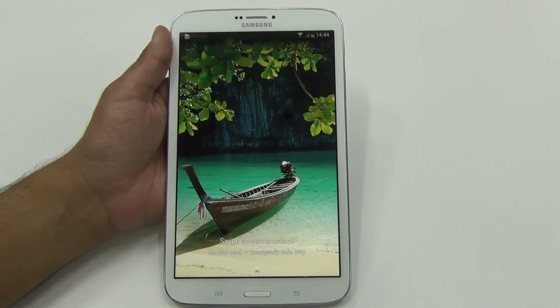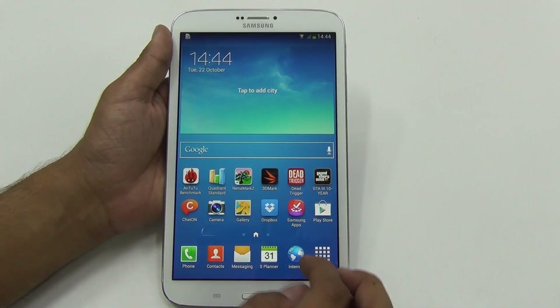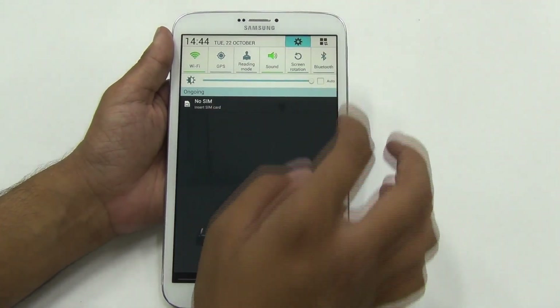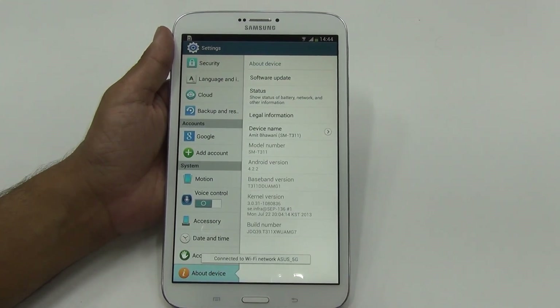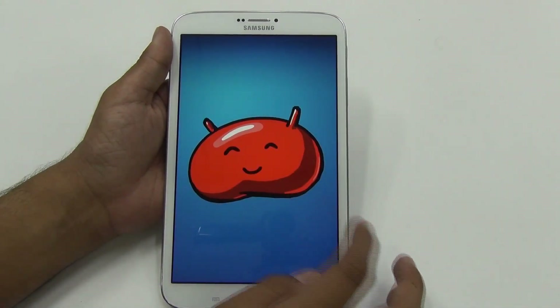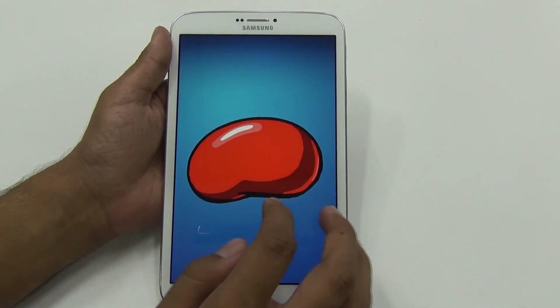The update has been installed — that was the stability update for the Samsung Galaxy Tab 3. Let's wait for the notification which will show up about this latest update. Under the about section, the build number has been changed, but the Android version — that's 4.2.2 — remains the same. For now, there is no Android 4.3 update available for this tablet.